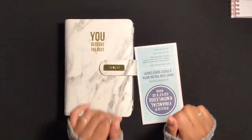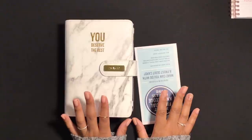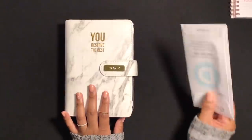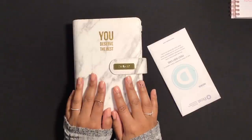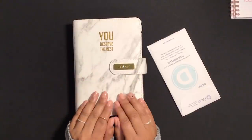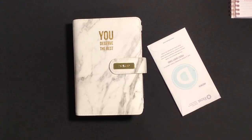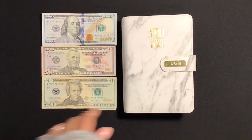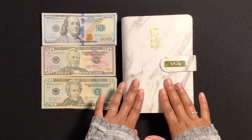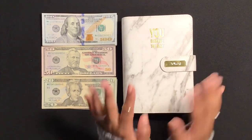Hi friends, welcome back to my channel! In today's video we are going to be exchanging some of the cash out of my sinking fund envelopes. This is one of my favorite videos to do — I think I get the best feedback from these videos, I love doing it, y'all like watching it, so let's just get right into it. I want to thank you all for coming back to watch another video and say welcome to any new viewers or subscribers.